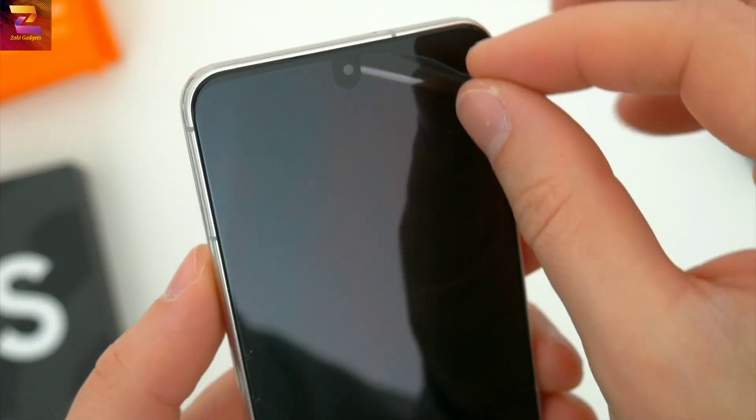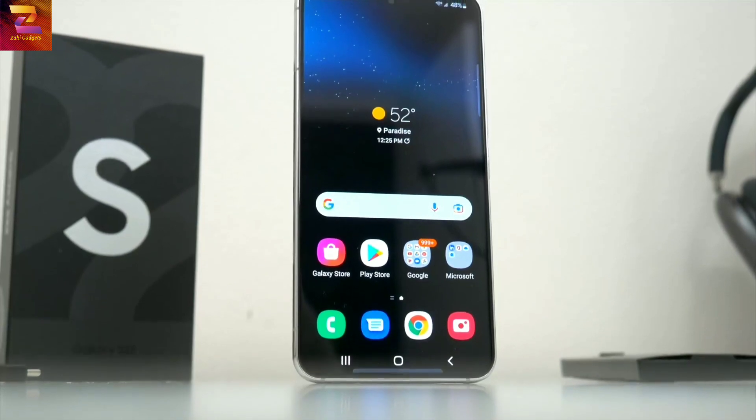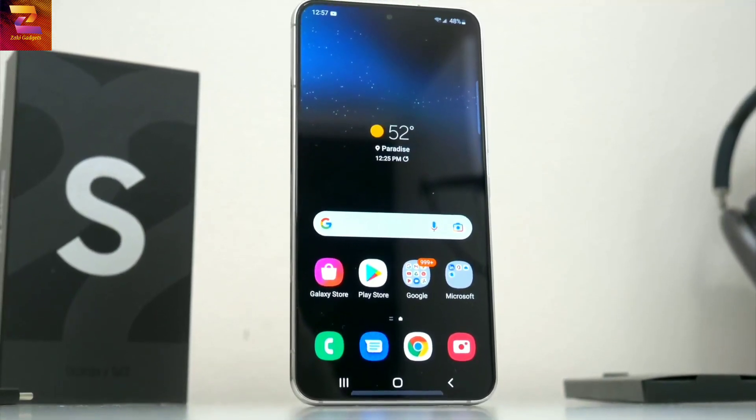With all that stuff out of the way, here is the S22 itself. Peeling those stickers off a fresh new phone is always very satisfying. So let's talk S22.